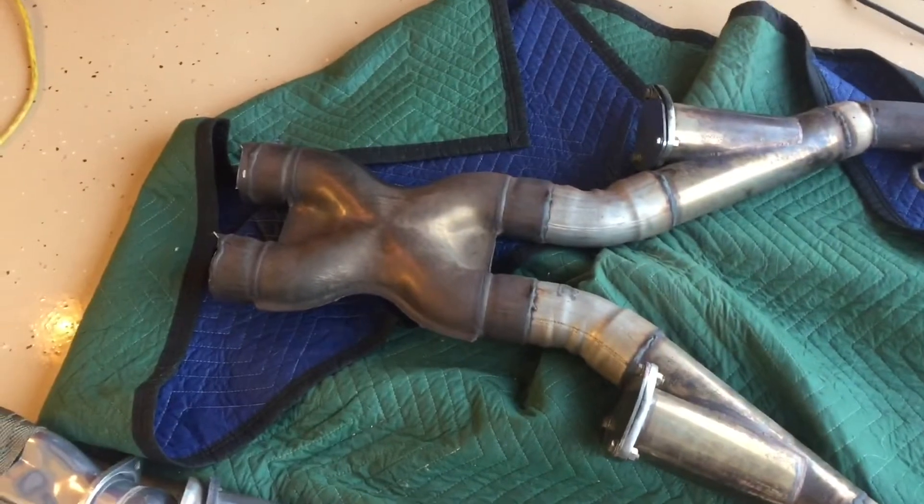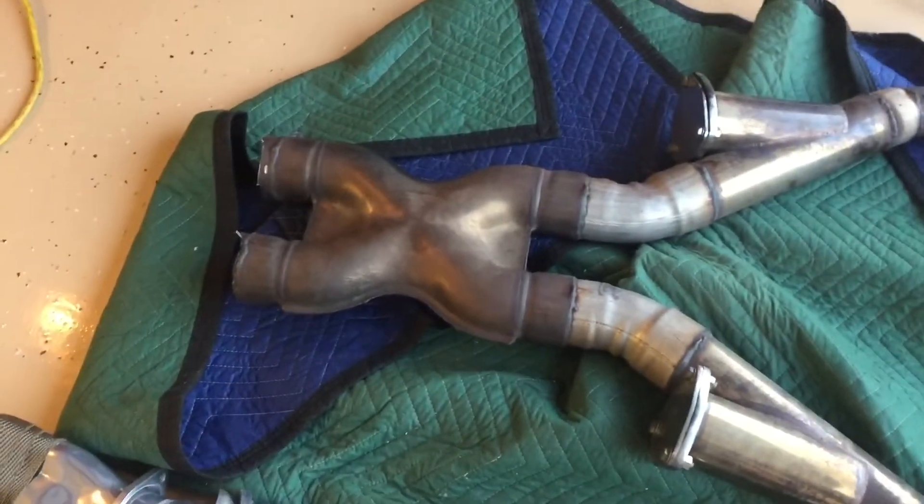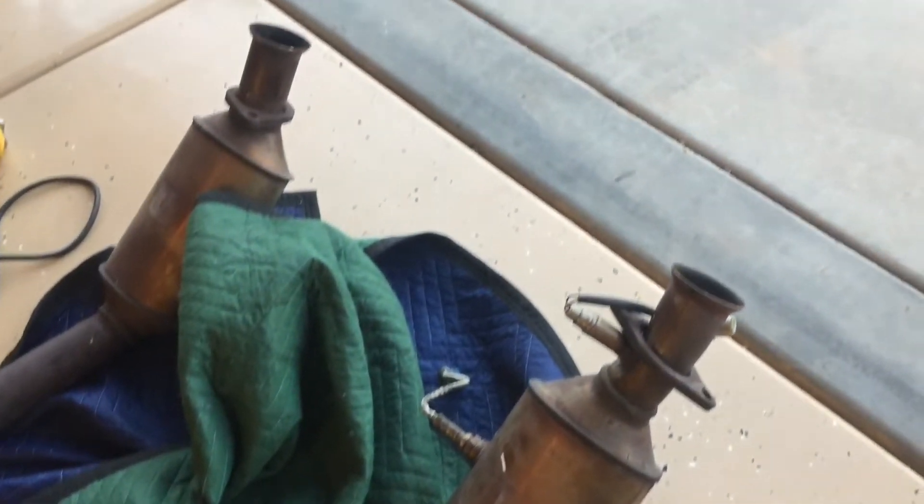Your mid pipe should unbolt in the back. This one was welded so I had to cut it, but once you unbolt it from the back and have the O2 sensors all unplugged, you can pull the whole mid pipe out from underneath the car.